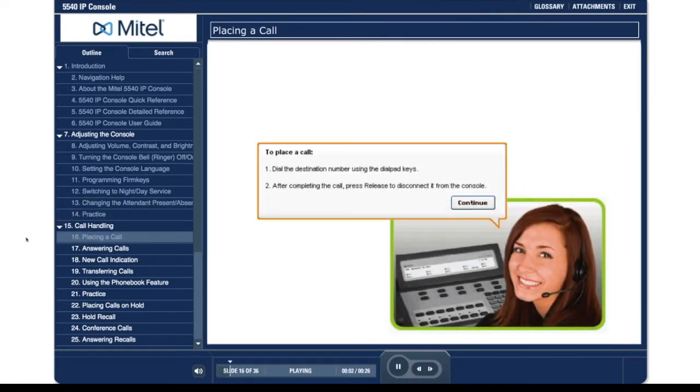To place a call: 1. Dial the destination number using the DL pad keys. 2. After completing the call, press release to disconnect it from the console. Follow the prompts to place a call.